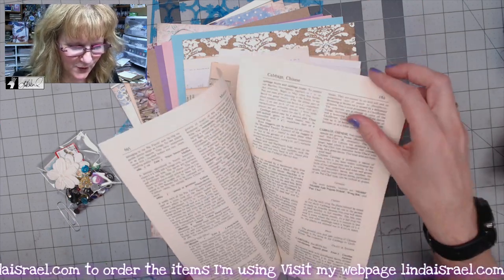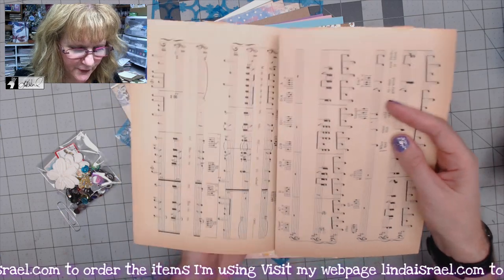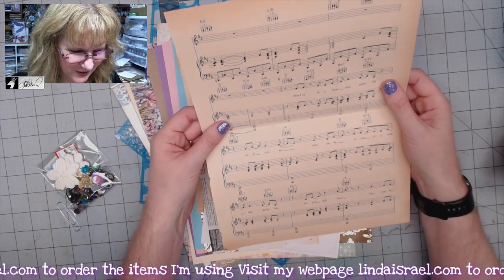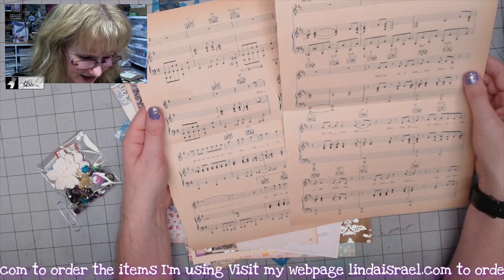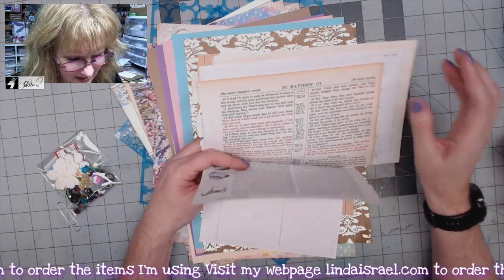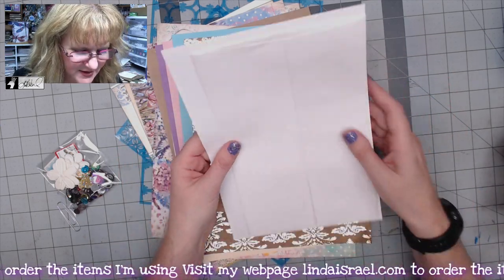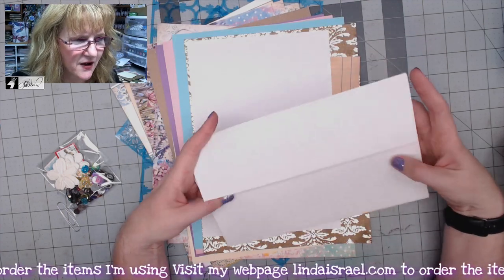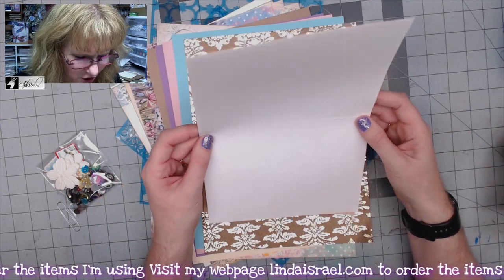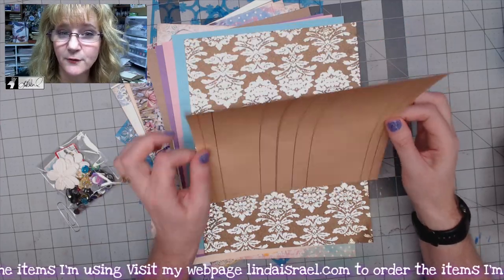You get a couple of sheets of music from a really vintage-looking song book — Beverly of Beeline Design helped tear it apart. You also get more dictionary pages and what looks like a Bible page. There's a large envelope you can fold in half, fold up, or cut. You get a large five by seven journal card and eight by eight ledger paper cardstock from Canvas Corps and Seven Gypsies.